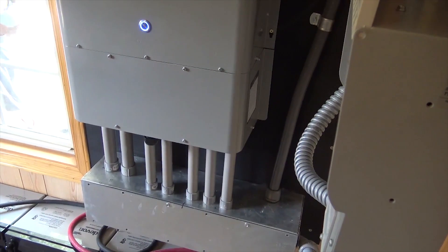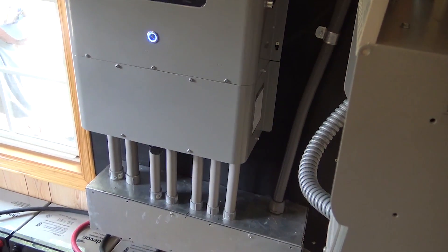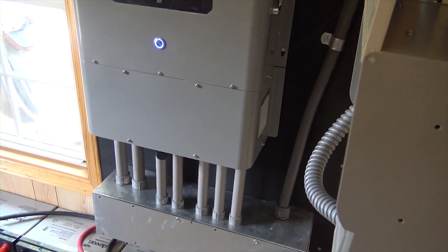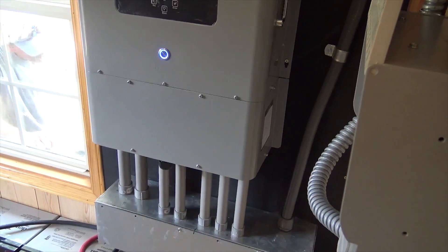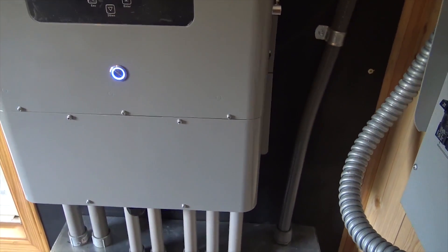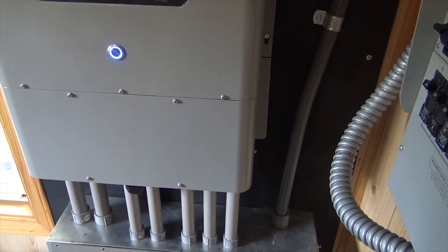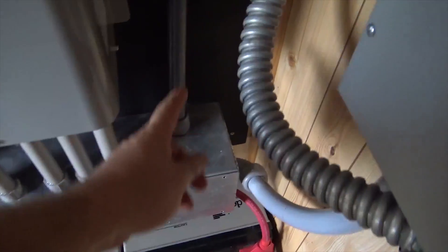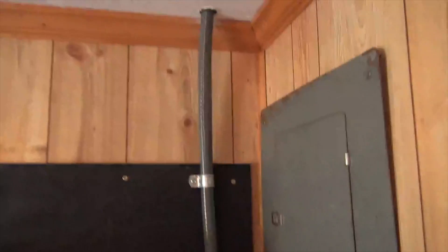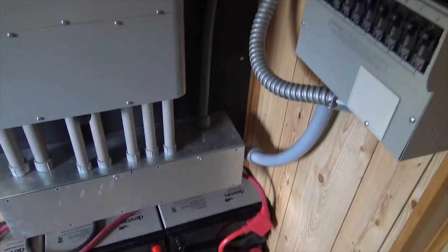We plumbed and dug and built this to expand for future use — it could take three times the solar we installed. When time and budget permit we'll come back and install more solar without having to tear the place up; the strings are already in the pipes. Then we'll look into using the smart load feature, which turns the generator input into a smart AC output to run irrigation pumps, air conditioners, or water heaters. While we were here we also installed a hybrid water heating system — a different product from Solark.